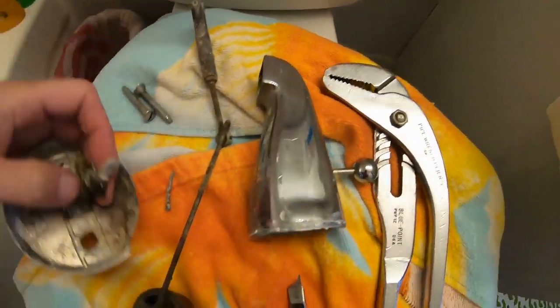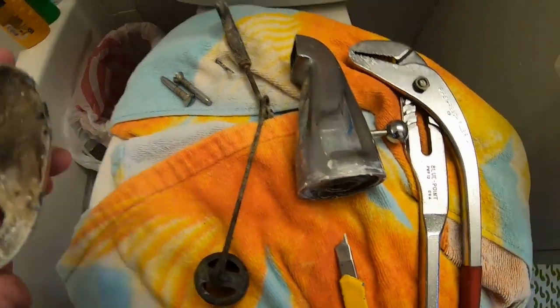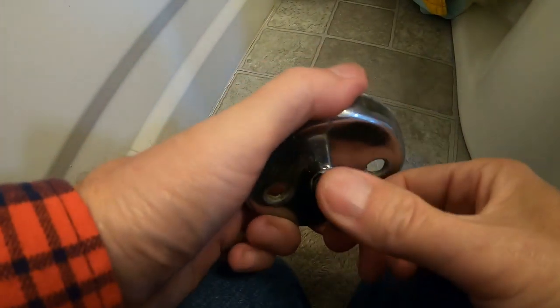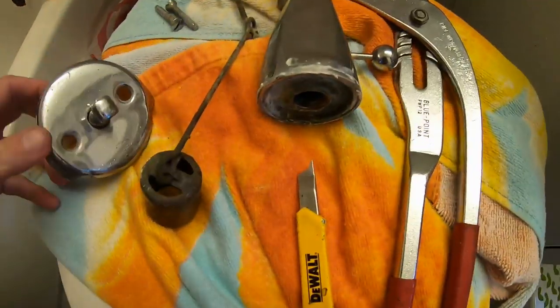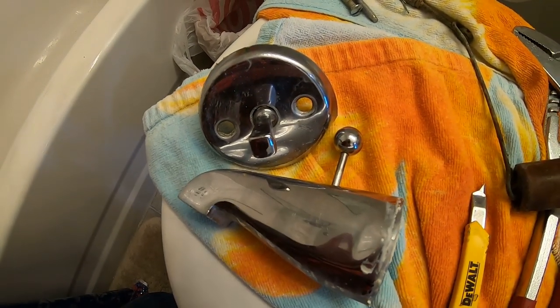We took out the cotter pin — I probably have one in my toolbox if I need a better one. This piece should come all as one. It's really rough and scraping — barely stays, all corroded up, probably years and years old. The spring isn't doing much work anymore; the spring is what helps you snap it into place. I'm going to go buy two pieces and come back and install them to complete our quick bathtub retrofit.